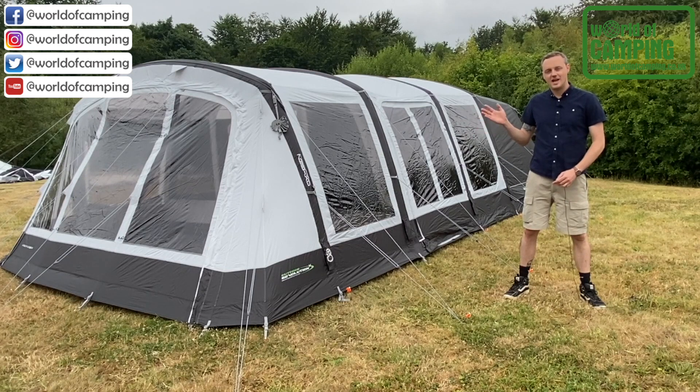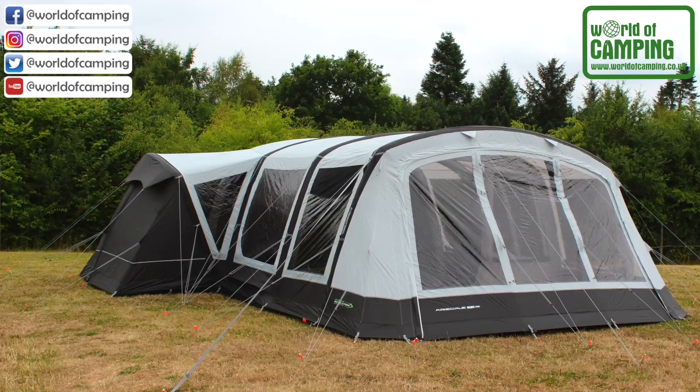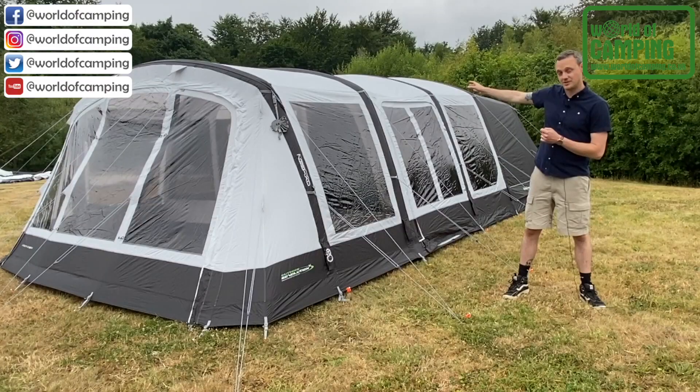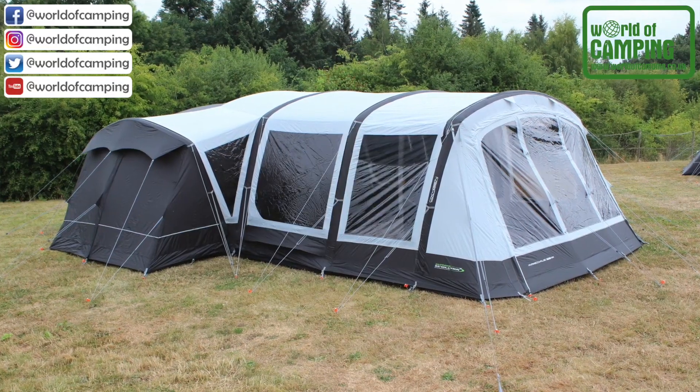This is the Outdoor Revolution Airedale 7 SE. This long-standing model in the Airedale range has been improved for the current season by adding an air tube to the side annex. Previously this was a steel pole, now this is an inflatable tube, making this entire tent fully inflatable.